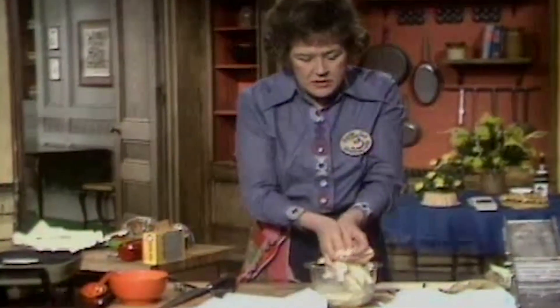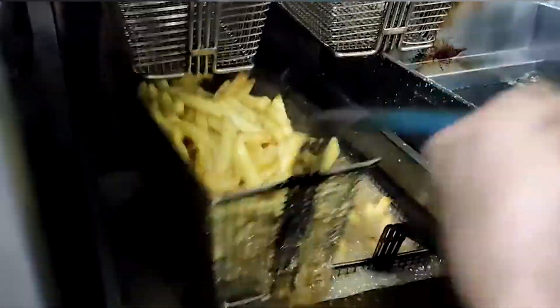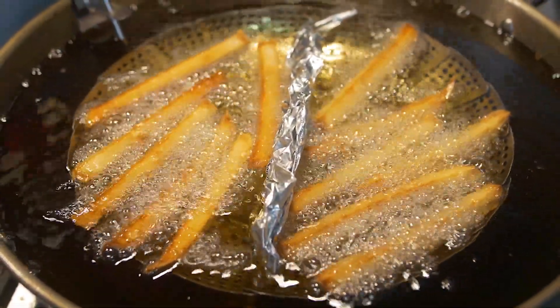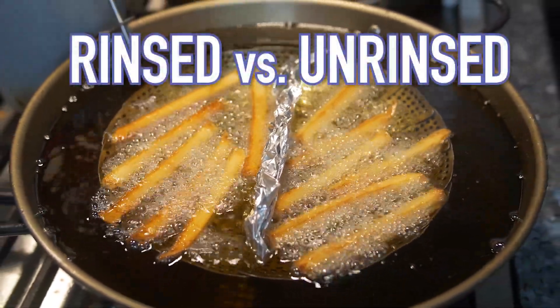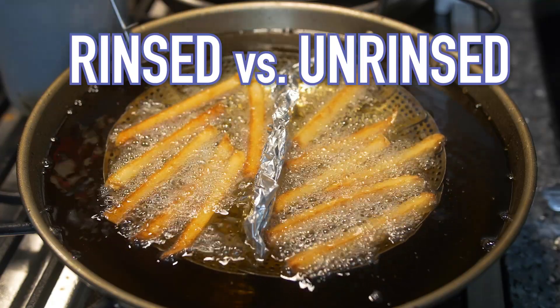That does make sense, especially if you're working with crowded baskets of fries — you wouldn't want those to stick. But at home with smaller batches, it's easier to keep the fries separate. Not a big deal. But let's see what actually happens if I make fries, half of them rinsed and the other half unrinsed, double fried in peanut oil.